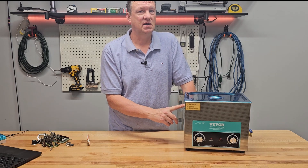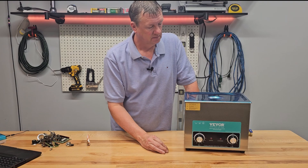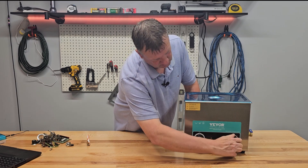Let's do a whole basket full. Quick note: you only want to run this for about an hour max, then let it cool down for a while. We're going to set this for about 20 minutes and see how that goes.